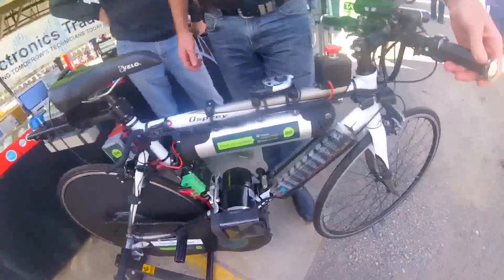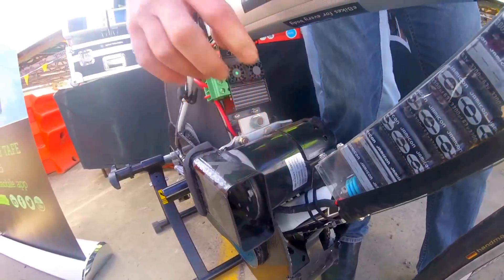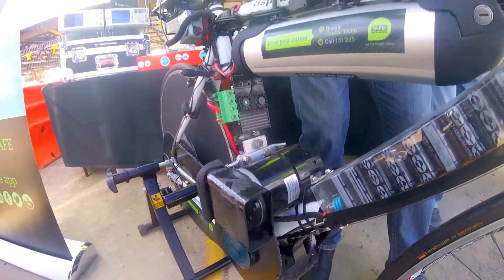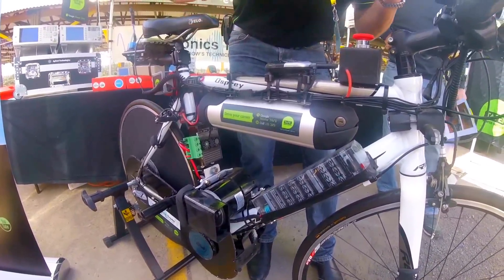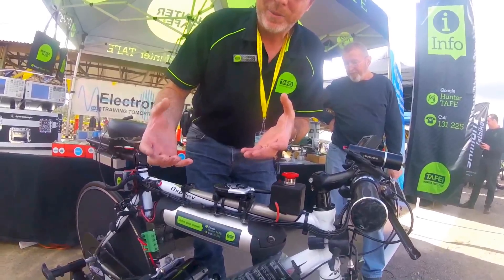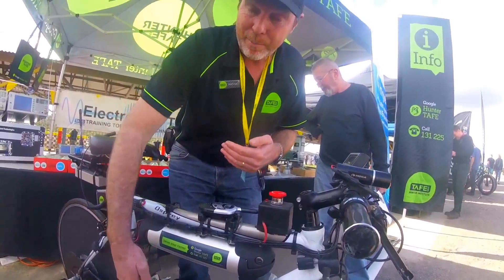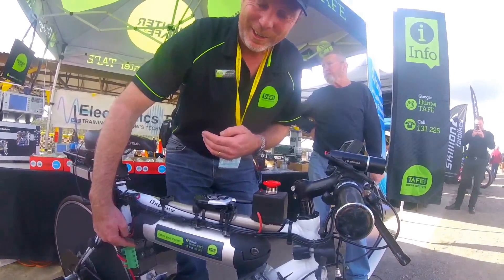What we've got is a DC brushed motor, and when you roll the throttle off and it's going really fast, the motor overruns. Because it's magnets interacting with coils, it turns into a generator and generates what's called back EMF. That back EMF blows up the field effect transistors in the motor controller.